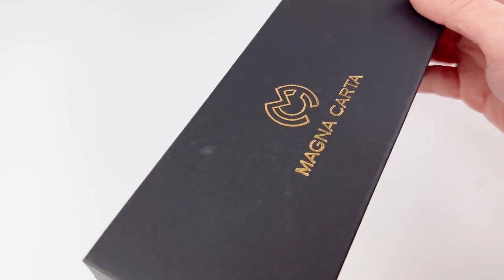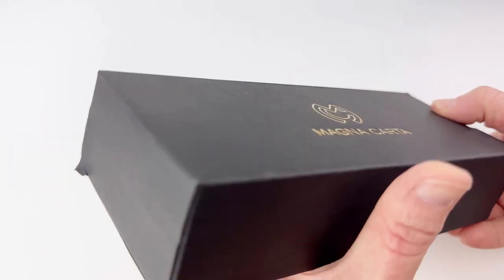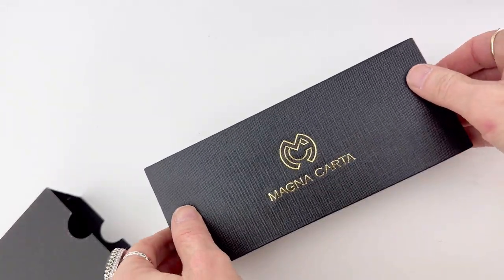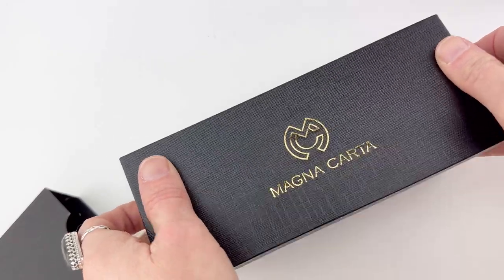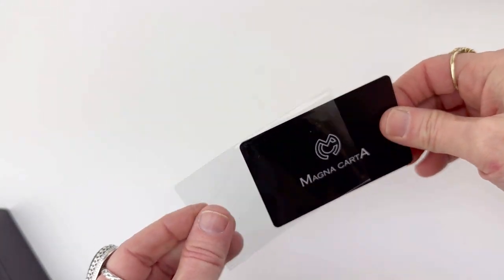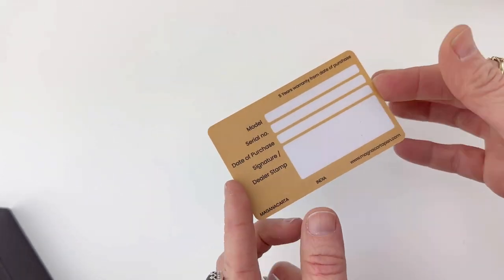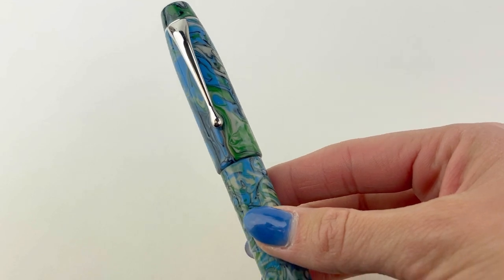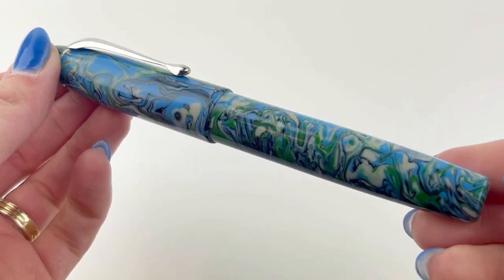Here's a quick look at the packaging used for the Magna Carta Mag 800 fountain pens. It's the same packaging you've seen with other Magna Cartas — they've got the black box with the black sleeve and then the black pen box. Inside you'll find your pen in a plastic sleeve with your ID card where you can keep all of your vital information about your Magna Carta fountain pen handy.